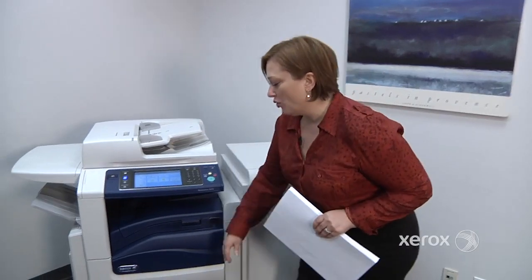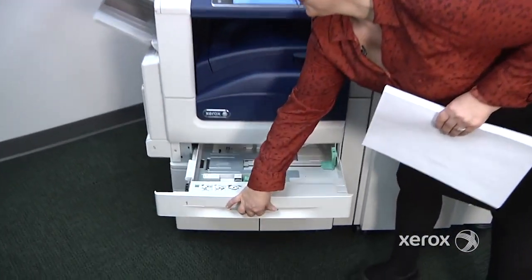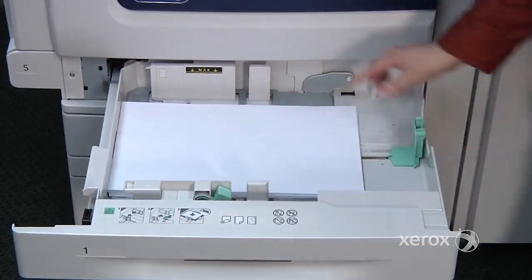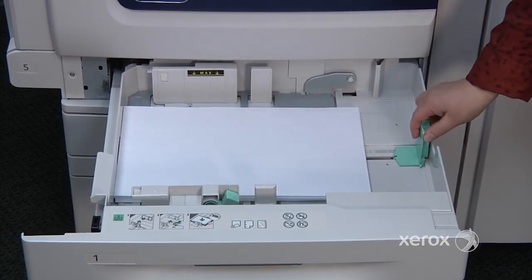To place paper in your trays, simply open the tray and place the paper. You'll notice the guide is all the way over here, which means these trays are entirely adjustable, so you can place paper as big as 11 by 17.